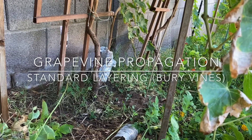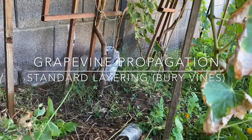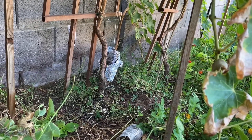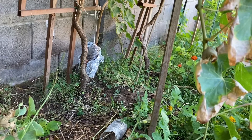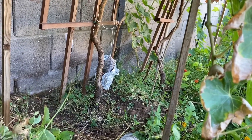Hello, today I want to talk about how to turn one grapevine into many grapevines. As you can see here, I have two trunks — two mother grapevines — one on the right and one on the left. The left one has what looks like a plastic bottle. That's actually another video, an attempted air layer.